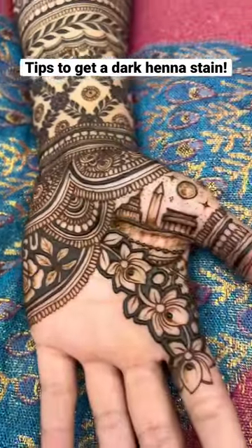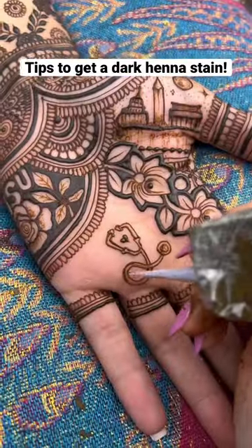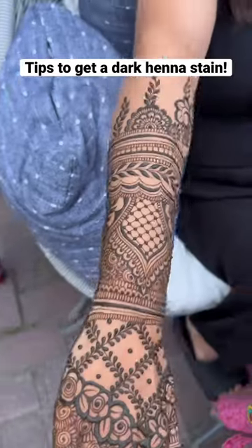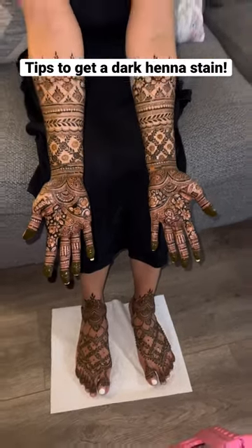The next thing you want to do is to peel the paste off — do not wash it off, this is not recommended at all. Ideally you want to avoid the fresh henna stain contacting any form of water for at least the first 12 to 24 hours.